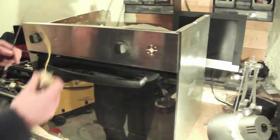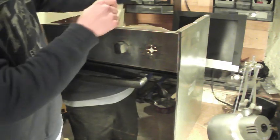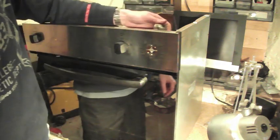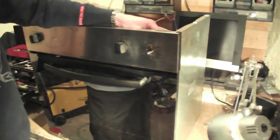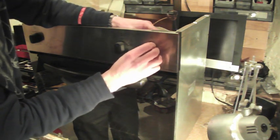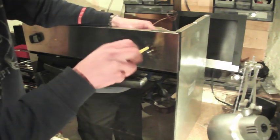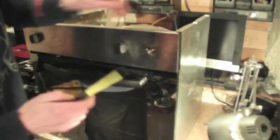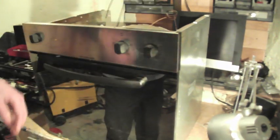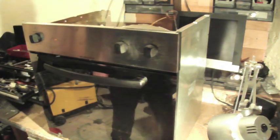Installing our new thermostat is the reverse procedure to taking it out. We start off by putting the new probe in through the hole in the back of the oven, then line up our new thermostat switch into the front panel and screw it into place. Pop on our new knob or the original knob, then we attach the three wires onto the back, put our covers back on and we're good to go.